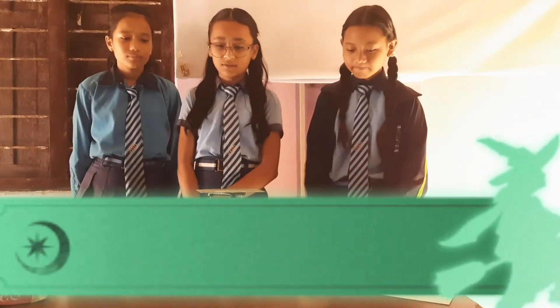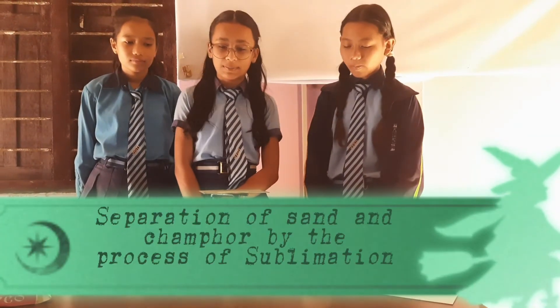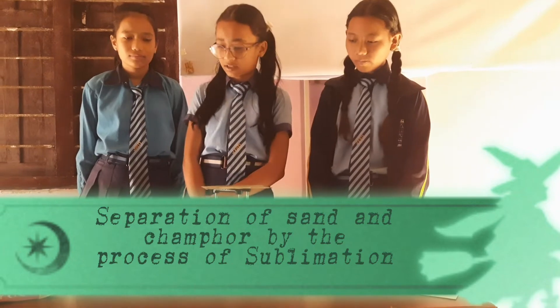Good morning. Today we are going to do an experiment of sublimation to separate sand and camphor from their mixture.